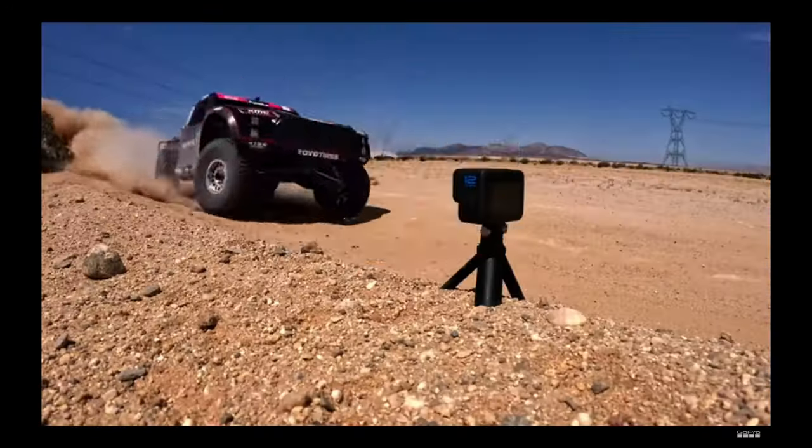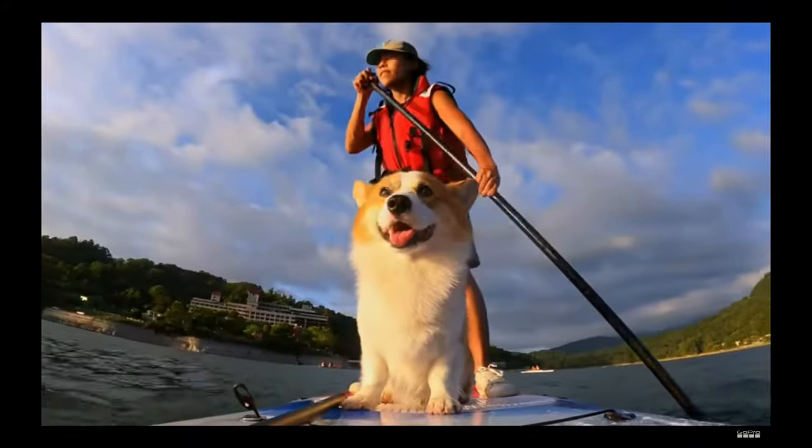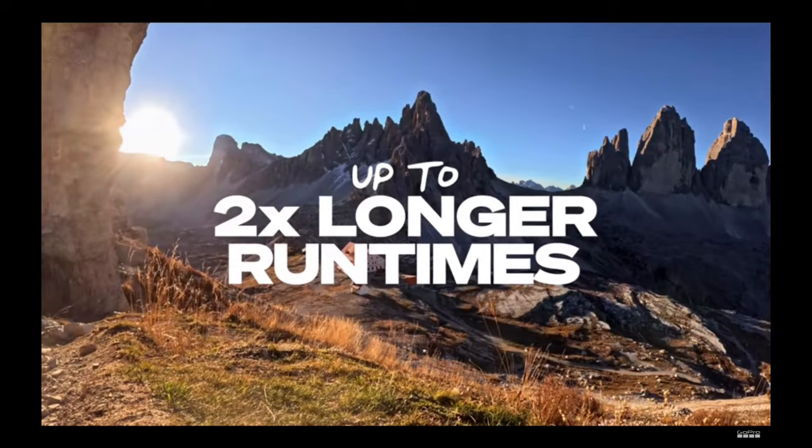Hero 12 Black is the world's most versatile camera, with built-in mounting for compatibility with over 40 GoPro mounts and accessories. All this makes it easy to capture unimaginable perspectives in places only a GoPro can go.